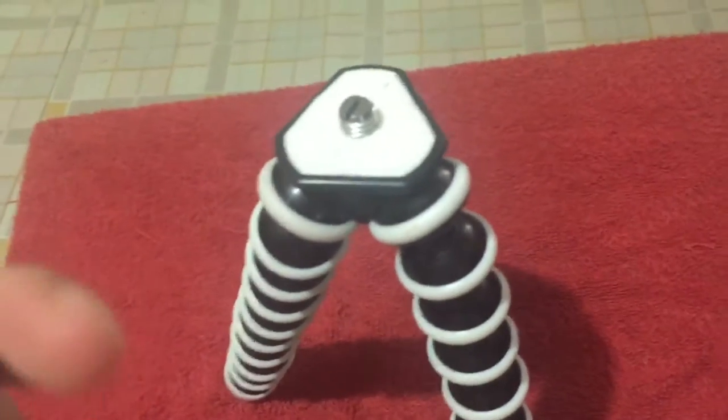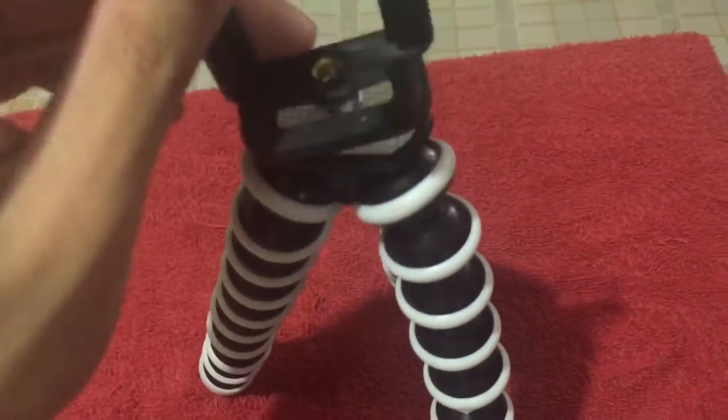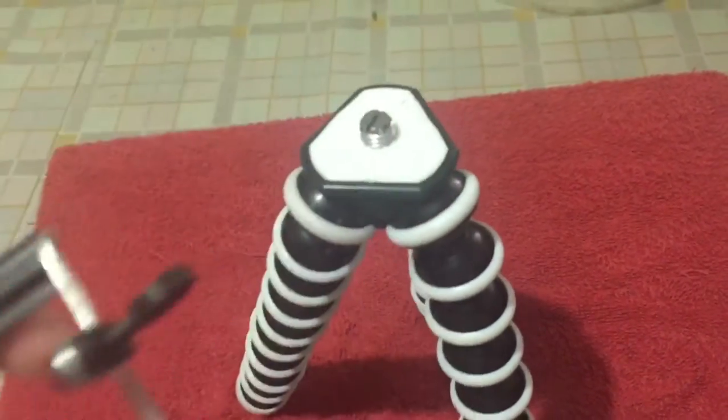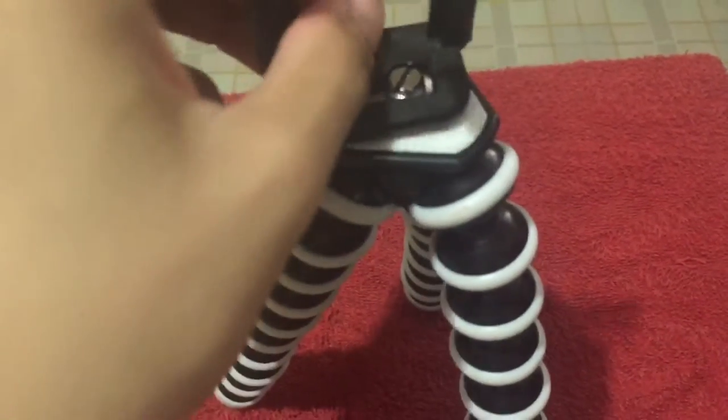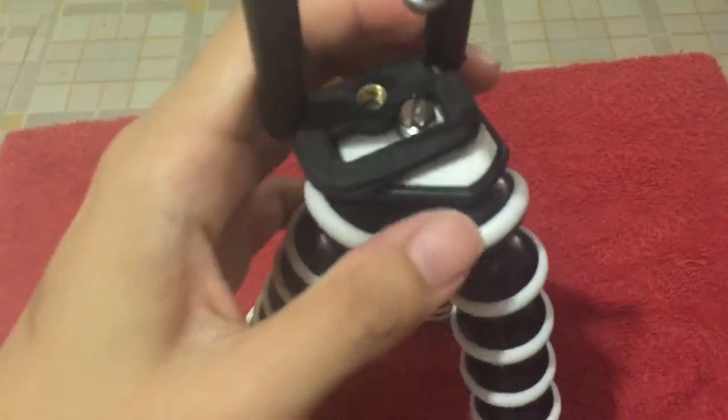The phone holder will go here. It has a screw attachment. And then I have to figure out how this works.